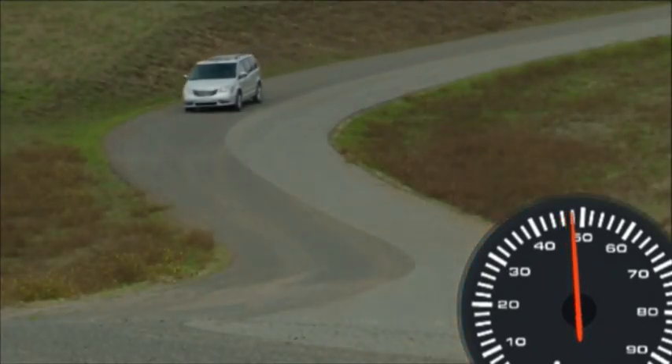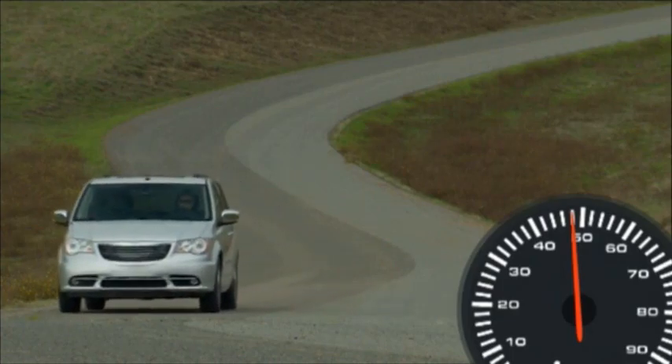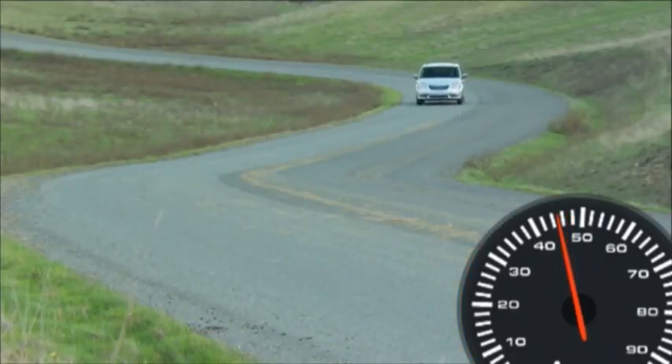With just a touch, this convenient feature allows you to increase your cruise control speed without ever having to take your hands off the wheel. To decrease speed while the cruise control system is on, press and hold the Set Minus button. Release the button when the desired speed is reached.